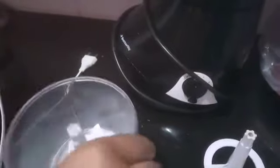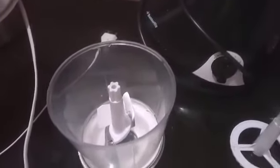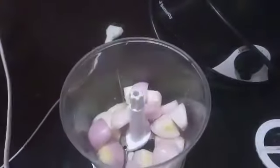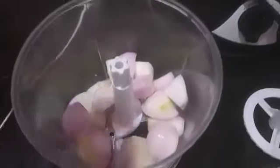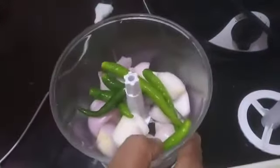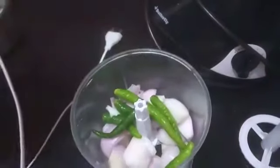Now I'm going to show you how to chop vegetables using the chopper blade. I have taken some onions here, so I am putting the onions in. I have taken green chillies as well. So I have filled the chopper with the things I need to chop, and then I need to close this.